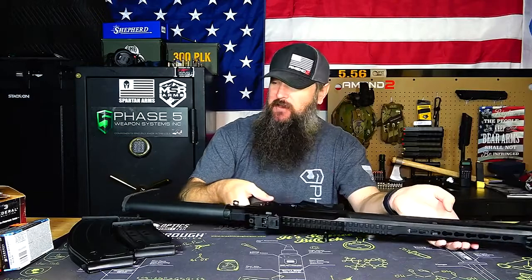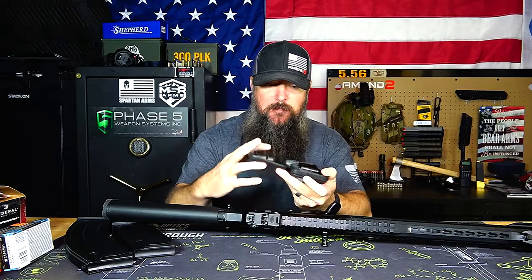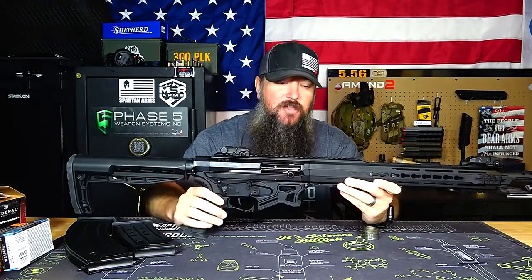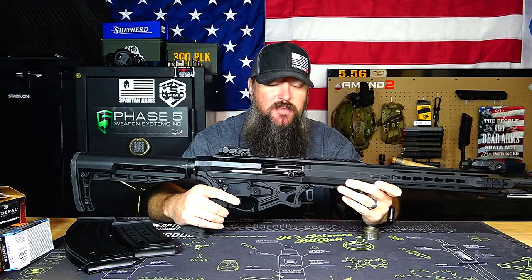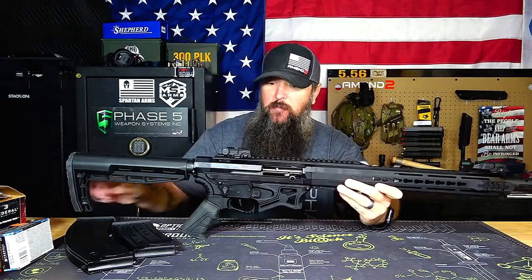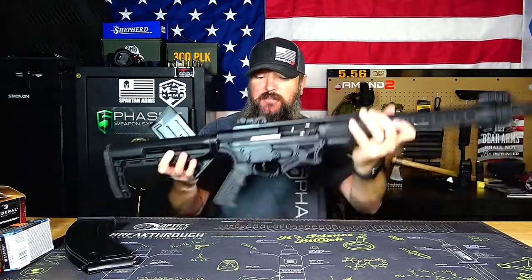It comes with a little kit that has chokes and a tool, so if you want to choke it up you can — it works just like a standard shotgun. I believe it comes with a one, three, and five choke. You can use those depending on what you want to do, because it does have a 20-inch barrel. So technically you could use this for skeet — put a 10-round magazine in and have some fun with friends — shoot some bowling pins, go hunting. You could use it for anything a standard shotgun could be used for, which adds to its overall value.